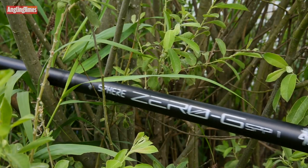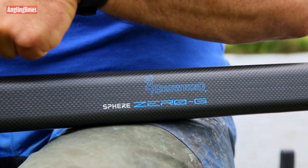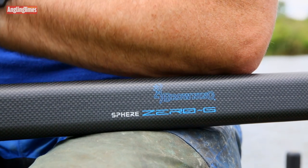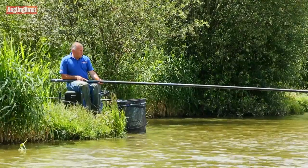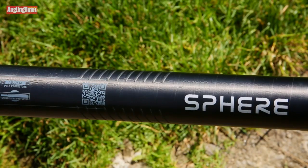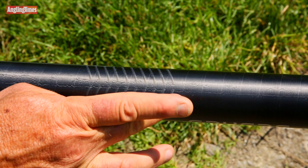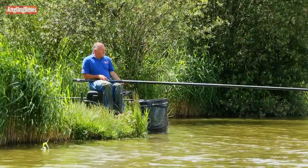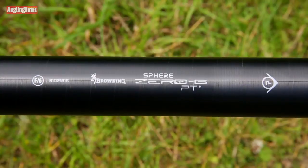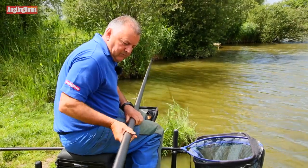Browning's new Sphere PT pole is packed with cutting-edge technical innovations, such as unique SEP square butt sections, which make fishing at long lengths and in windy conditions comfortable and stable, without the risk of causing section stress damage. Tactile precision points are raised areas on the pole's butt sections that can be felt when shipping the pole out. They allow accurate feeding without looking down for painted lines, and they also act as a stop by marking the end of the pole.